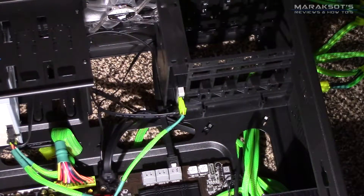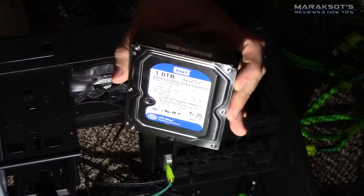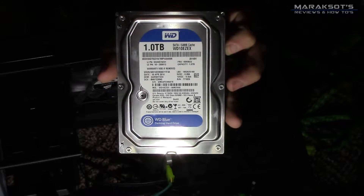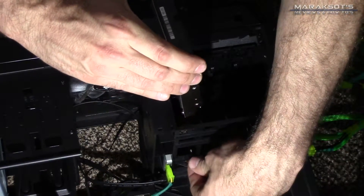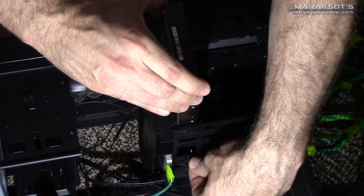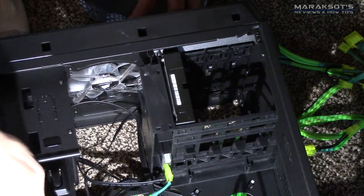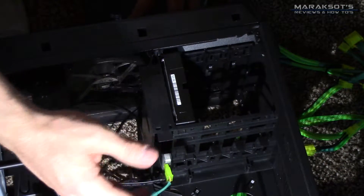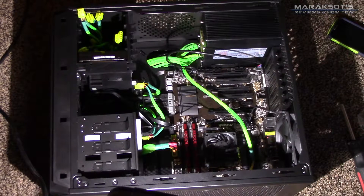We are almost done with this build. Up next is our 1-terabyte Western Digital Blue hard drive, which my parents have been using for the last year and a half as their mass storage drive. In this particular case it was really easy to install — the tool-less mounting hardware meant all I had to do was slide it into place. Once again, we hook up the power and serial ATA cable just like we have done with our other peripherals. And now our build is pretty much complete — all that's really left is to hook up our mouse, keyboard, and monitor, install our operating system, and get this thing going.